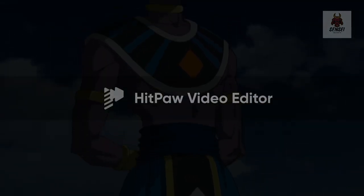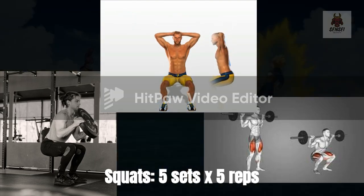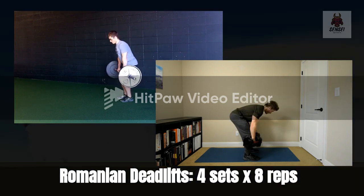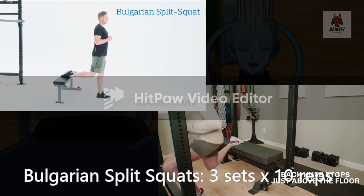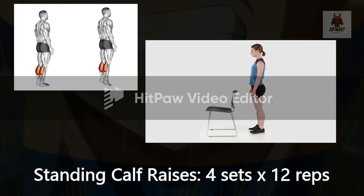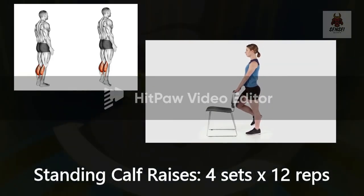Day 3 — Leg focus. Squats: 5 sets x5 reps. Romanian deadlifts: 4 sets x8 reps. Bulgarian split squats: 3 sets x10 reps each leg. Standing calf raises: 4 sets x12 reps.